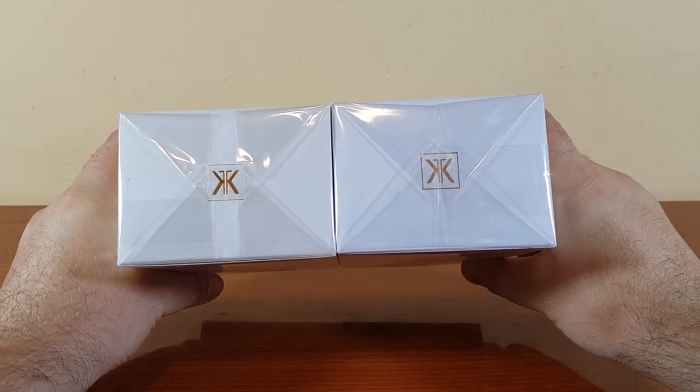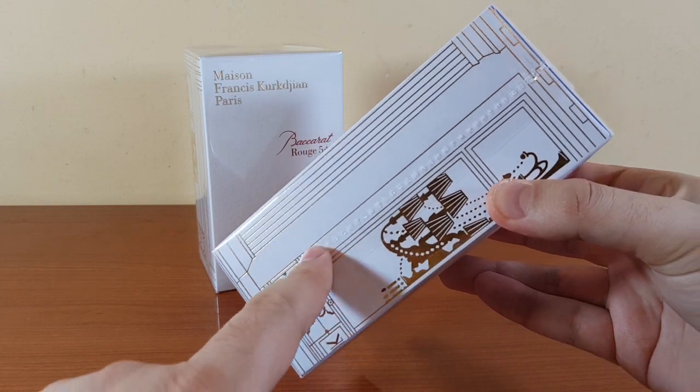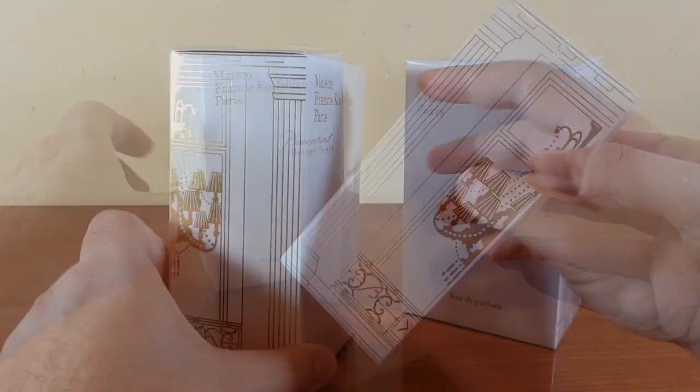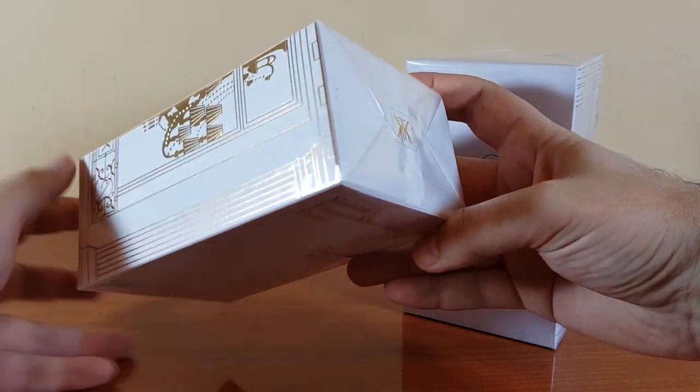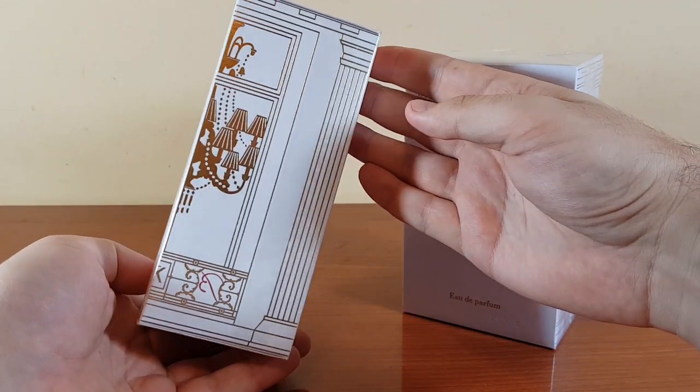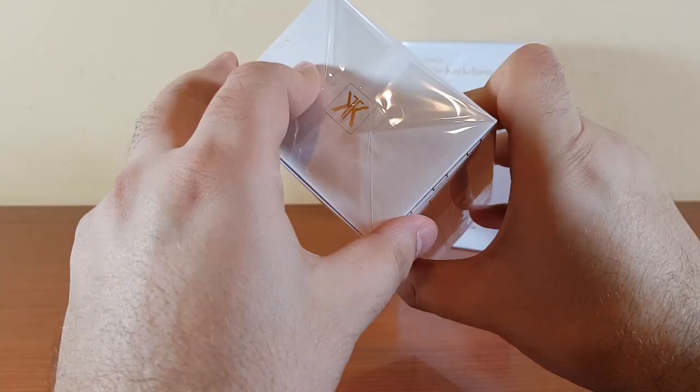Now let's have a look at the cellophane. On the fake, the fold goes to the side and it actually looks more like stitching. On the authentic, the folding also goes to one side but you cannot see it. This is the bottom — let's unwrap it.